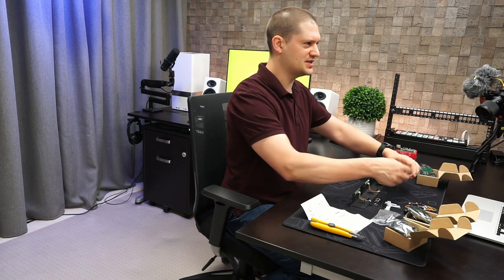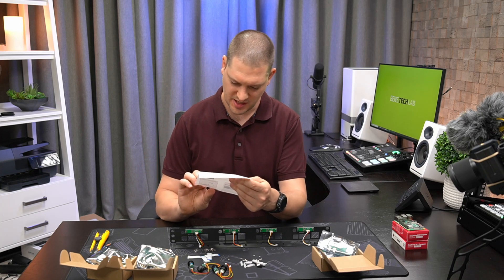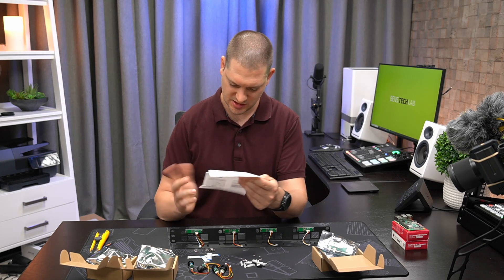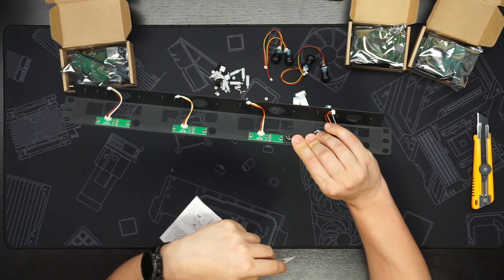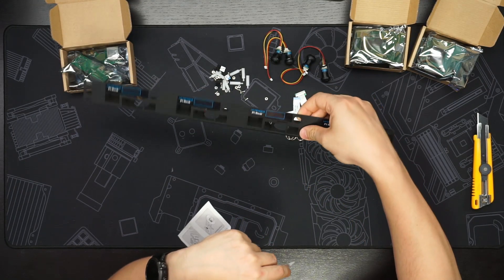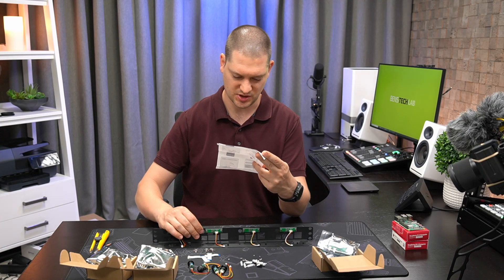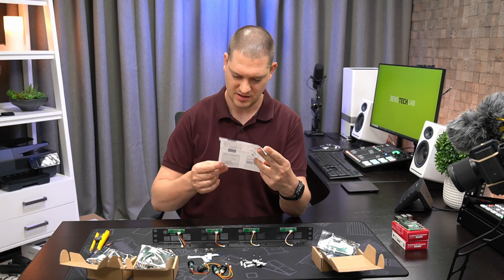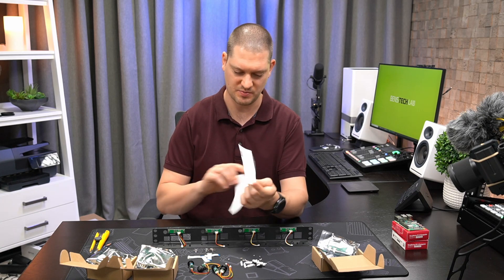Let's do some assembly. According to the manual, they suggest doing the OLED displays first — which came pre-assembled on my version, though I'm not sure if they all do. Second, it suggests putting on the power buttons. Third, it says to assemble the HDMI adapter and PoE hats.